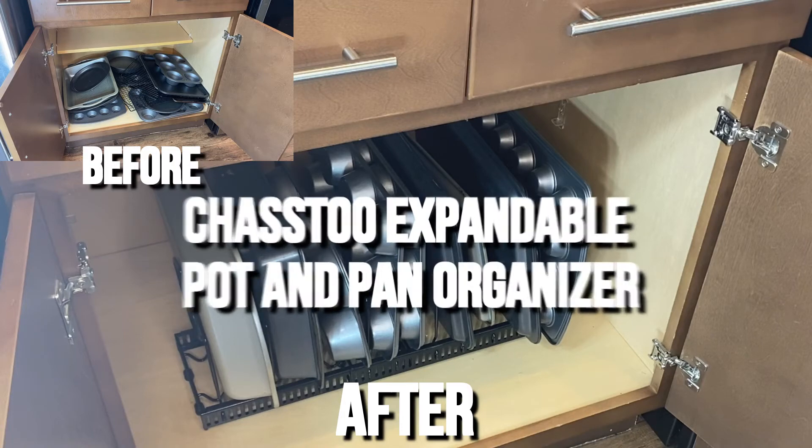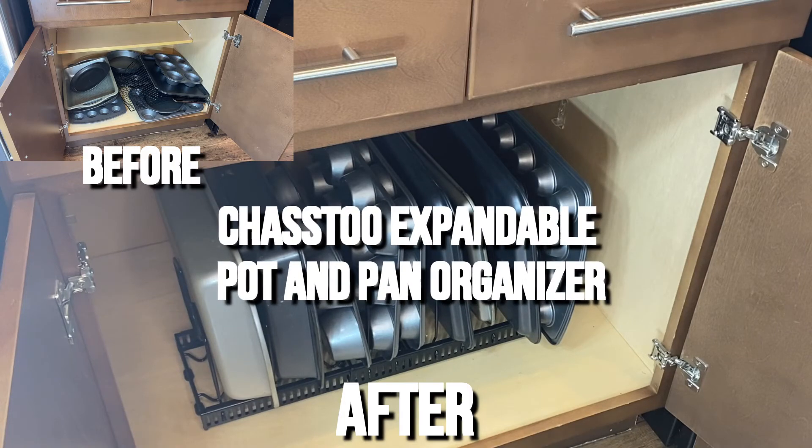It will make it so much easier to see exactly what you have and to keep your pots and pans organized and all of your cabinets nice and tidy.